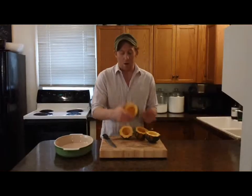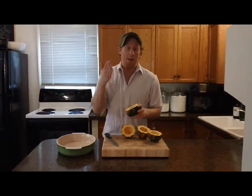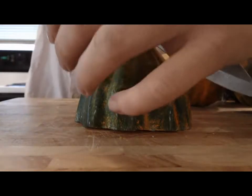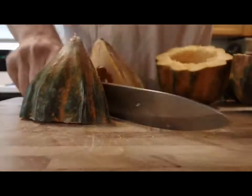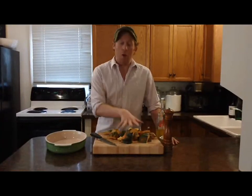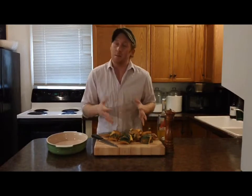I've taken all the seeds and slimy stuff out of my squash — it's just like carving up a jack-o'-lantern. Now I'm just gonna chop them up into smaller pieces. I'm gonna quarter each half of the squash and leave the skin on because I think it's a little bit prettier and a little bit easier to serve.